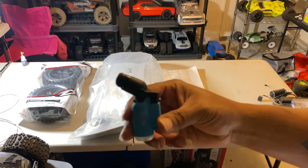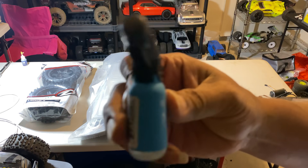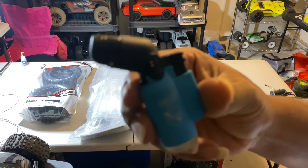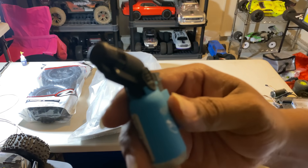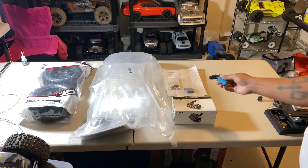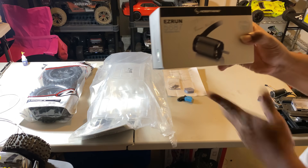I got my little flame torch because everybody says the screws are hard to take out of the Kraton 8s — which I know because when I put my pinion on and switched to my 232 pinion, I experienced that. So that's my little cheap torch.